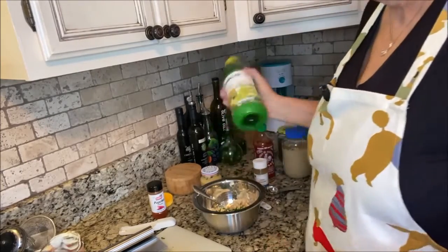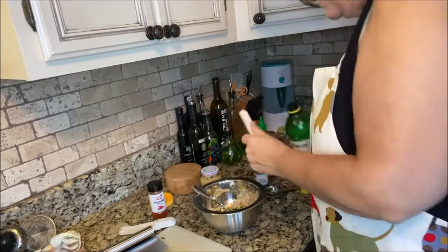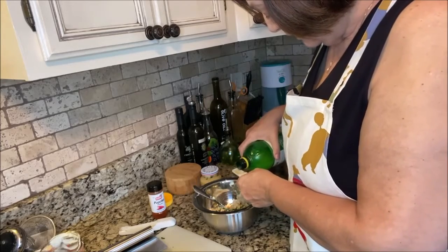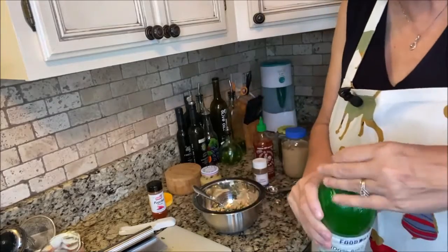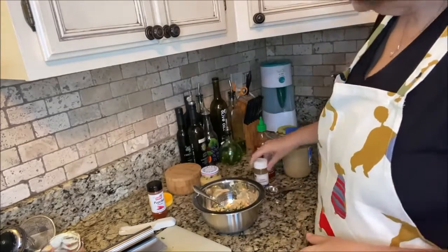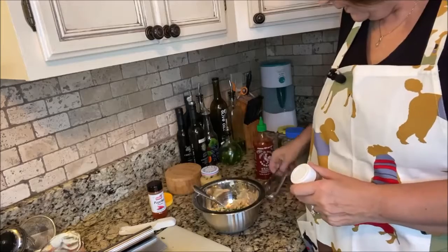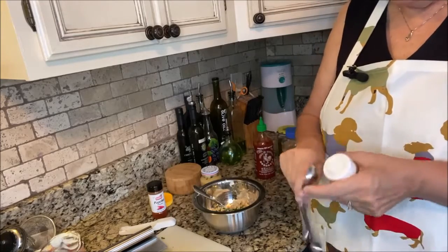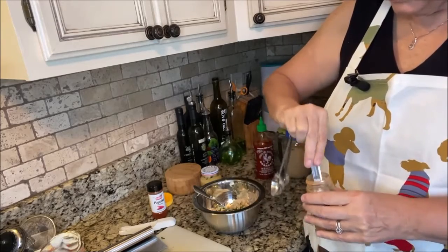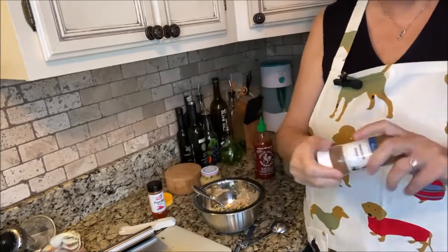Now we're going to do two teaspoons of lemon juice. If you have a fresh lemon you could use that, but I keep lemon juice on hand. There's two teaspoons. I put everything behind me when I'm done so I make sure I've put everything in. Now we're going to put in a teaspoon of creole seasoning. This is a creole seasoning my husband made — I'm not sure exactly what's all in it, but I know it's good.